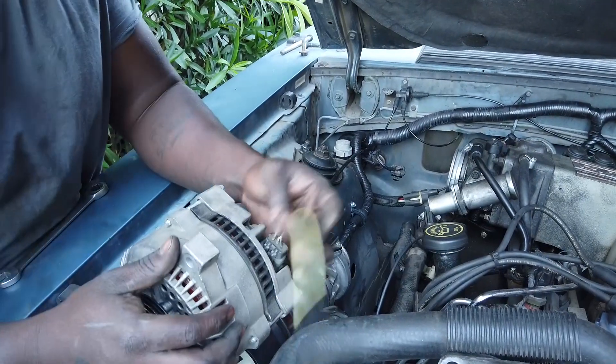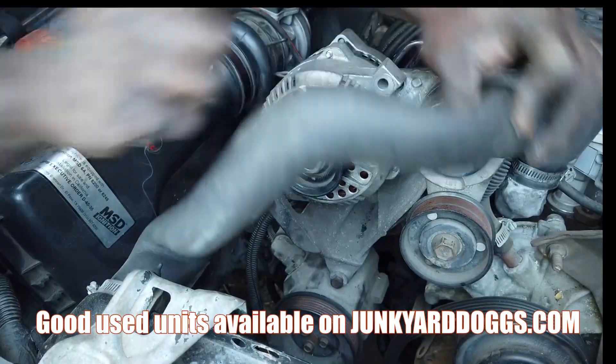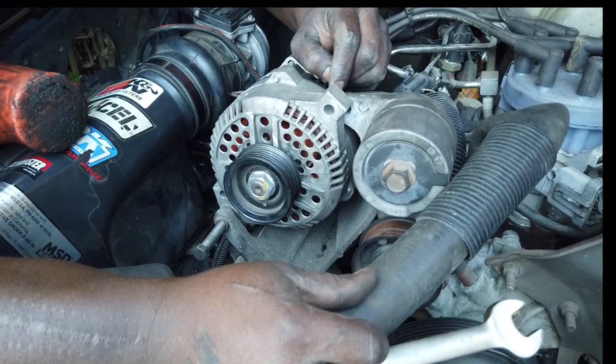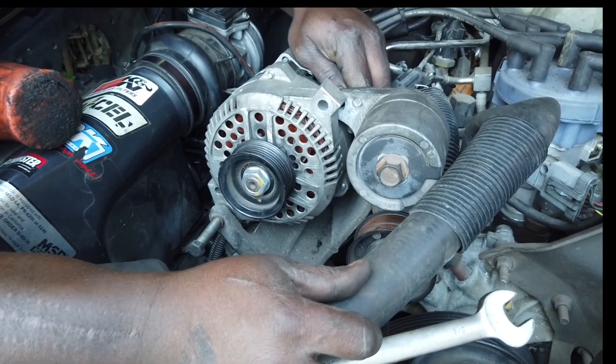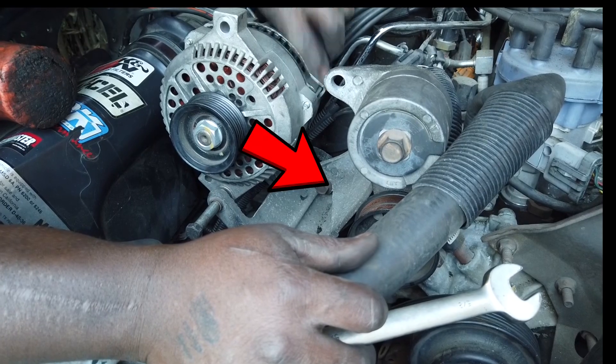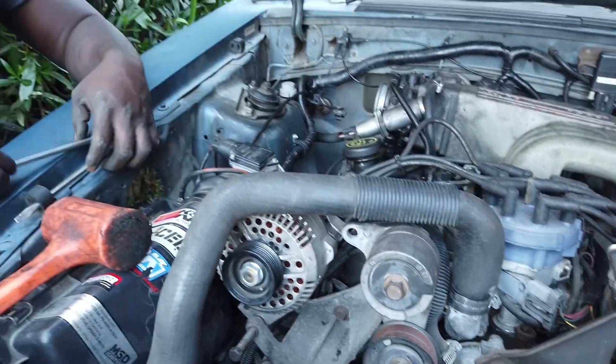Since I'm about to wire it anyway, I might as well do an upgrade. There's just a little bit of a mod to the bracket here — I'm going to have to shave down just a tad right here. All right, so you get the picture — I'll show you guys how to wire it.